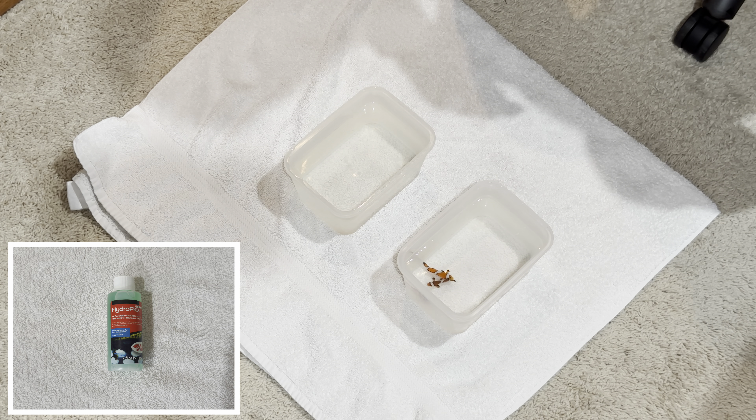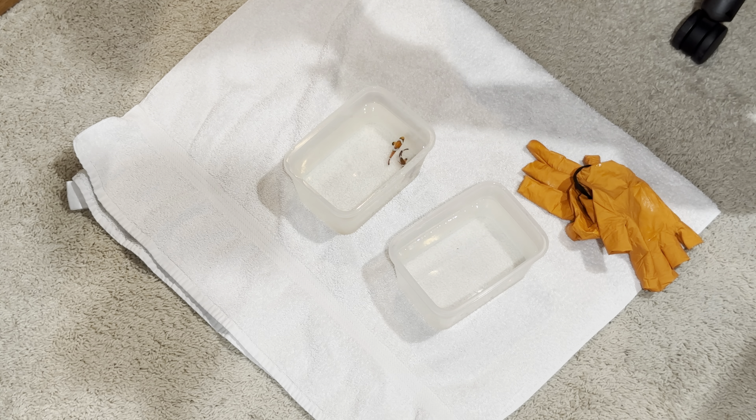When you first bring the new fish home and you don't have a quarantine tank, then at least give them a three-to-four-minute freshwater bath, then place them in a saltwater bath for ten minutes with Hydroplex before introducing them to your aquarium.